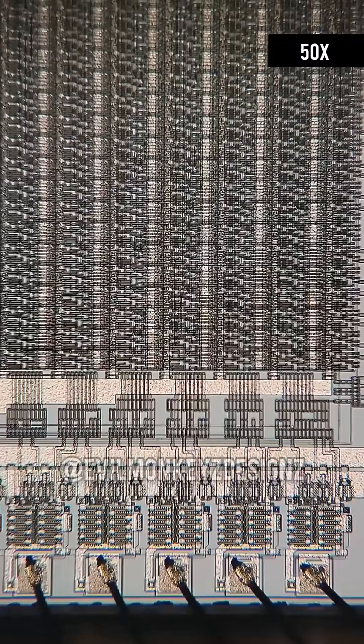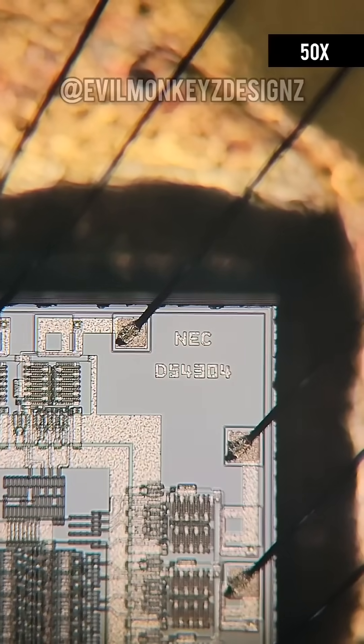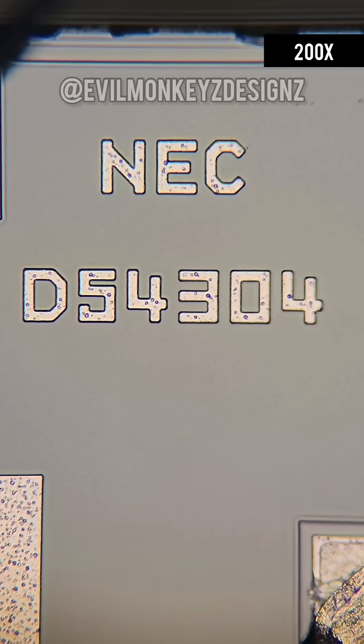While I wasn't able to find a specific datasheet for this part, it's very easy to tell that it is a logic gate array. The first giveaway is how everything is arranged in columns.